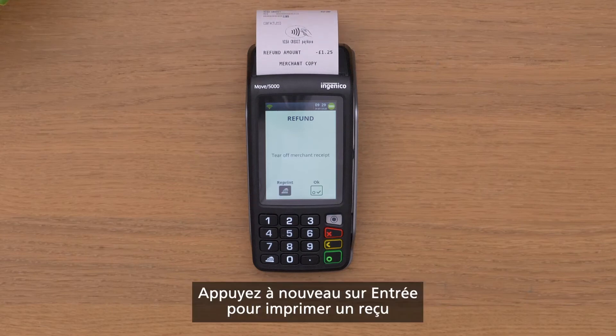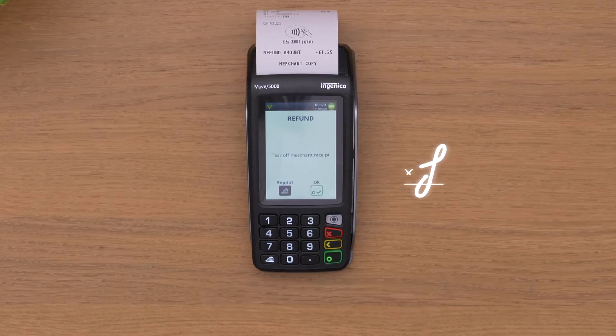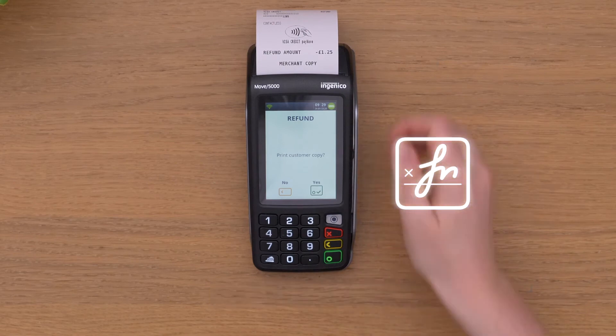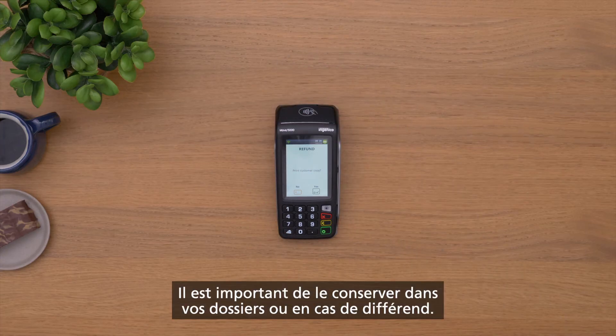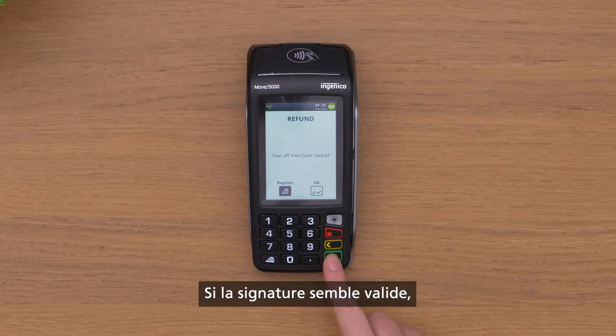Press enter again to print out a receipt, which the customer must sign. Don't lose this signed receipt — it's important for your records or any dispute. If the signature looks valid,